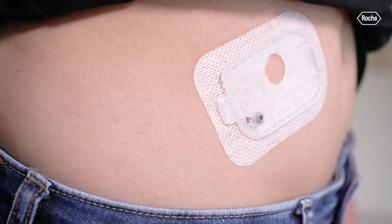But remember, please always ensure that you have your insulin needs substituted when taking off the pump.